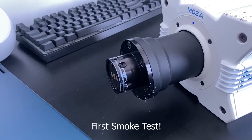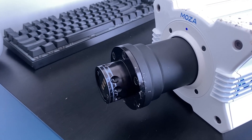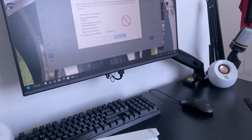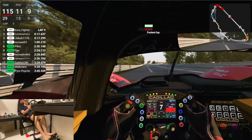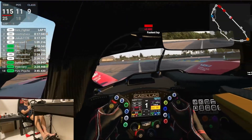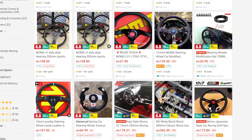Look at that — holy shit, it works! Next, I had to make my own wheel. Since I mostly drive endurance and F1 cars, I decided to build an F1 or GT-style wheel instead of just buying a round 70mm wheel.